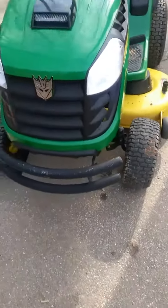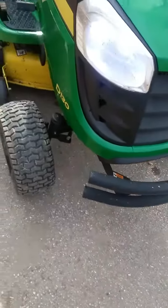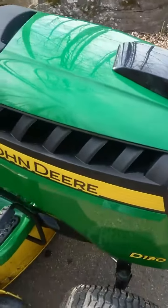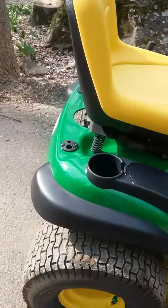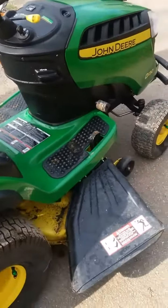They're about four times brighter than stock, so these are good lights. I just cranked her today after it's been sitting for months and that thing started right up basically. So if you want to get a good mower, get a John Deere.